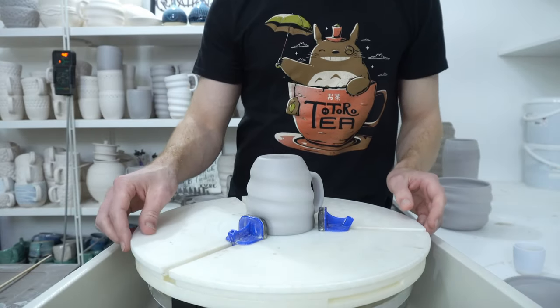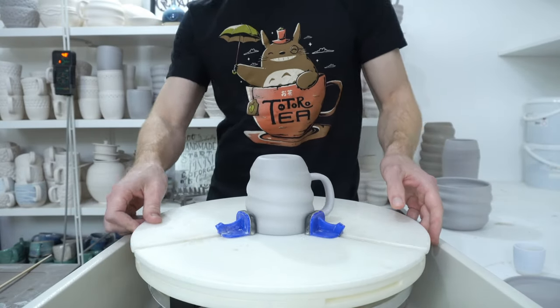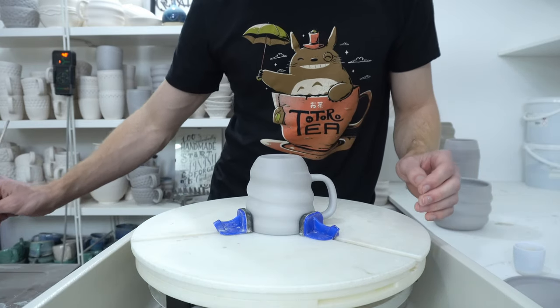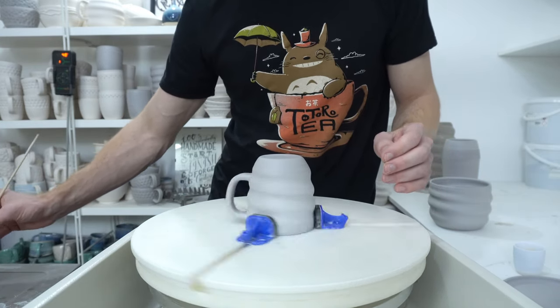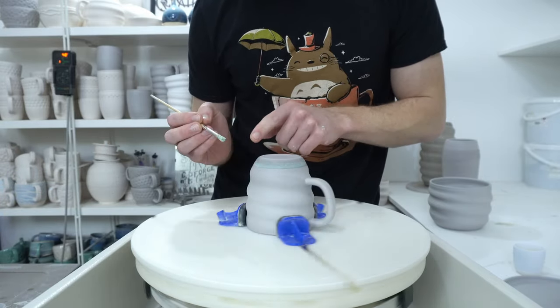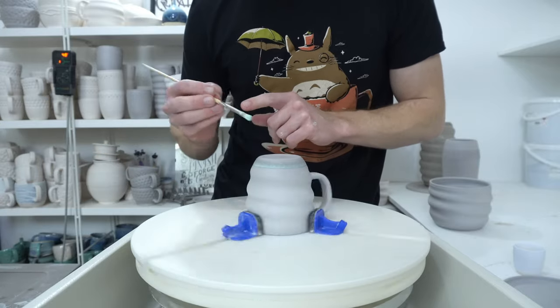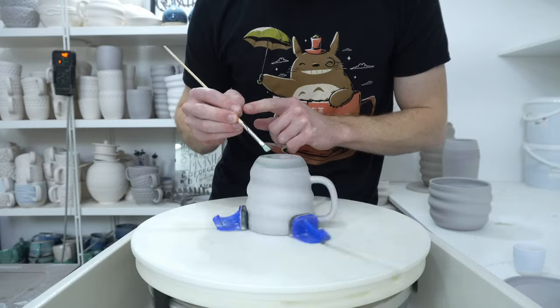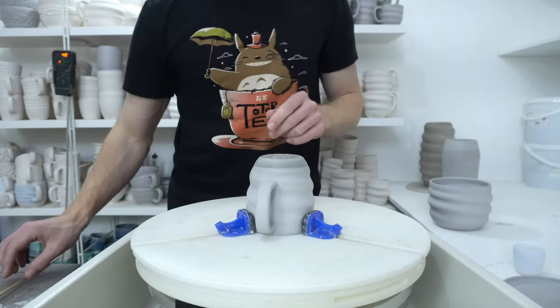I'm about to glaze a dark clay mug. The first step is getting it on the wheel held by the give and grip, with wax resisting the base. I use wax resist firstly to put a line to dip to, and secondly to cover the foot so that the dent puller will stick to it. I'll show you that in a second.